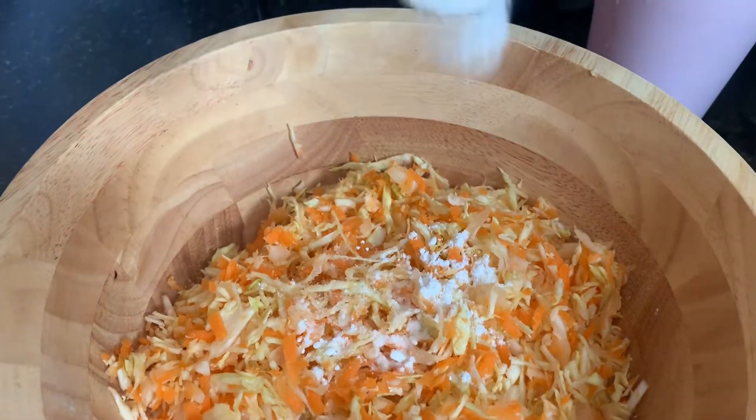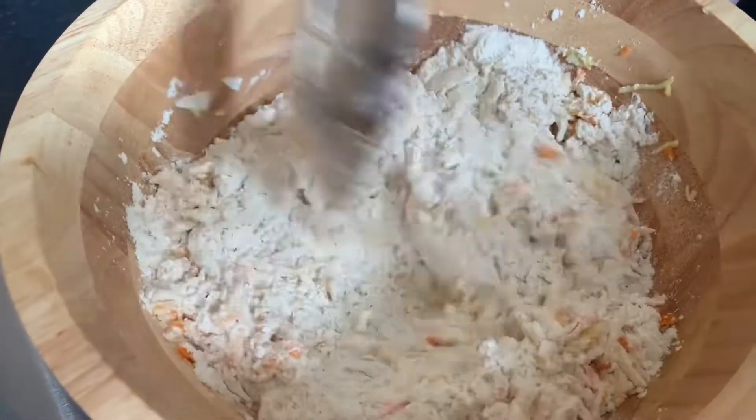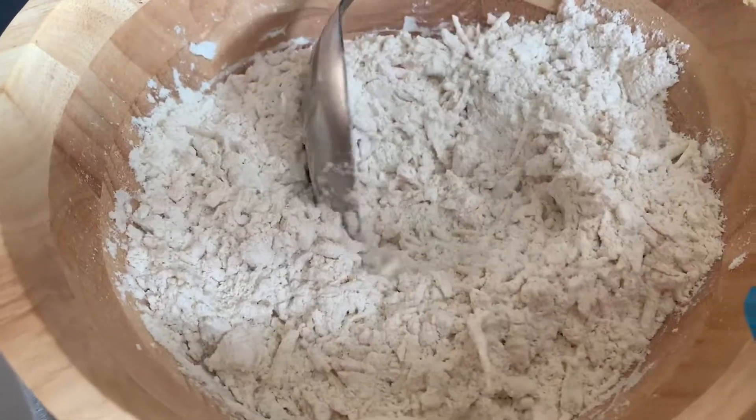We're also going to add a teaspoon of salt as well, which adds a bit of taste. And if you want to add any other powdered seasoning to your fritters, that is totally up to you.